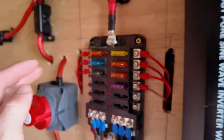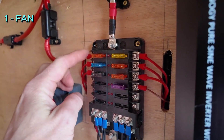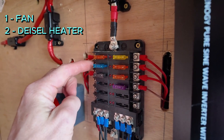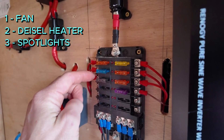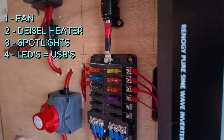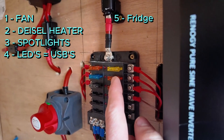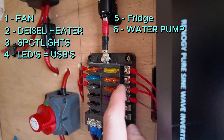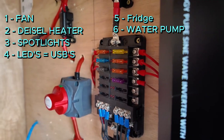In this particular setup, number one is the ceiling fan, number two is the diesel heater, number three is all the spotlights in the main van itself, number four is our LED light setup and USB sockets, number five is our fridge, number six is the water pump, and number seven is the spotlights in the garage.